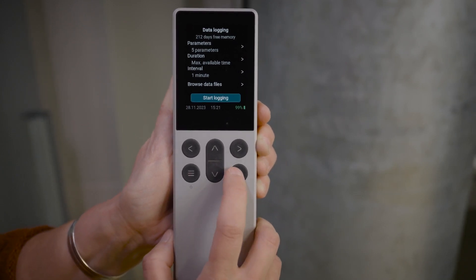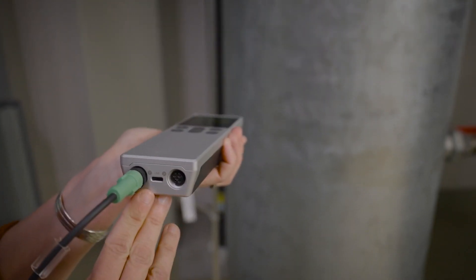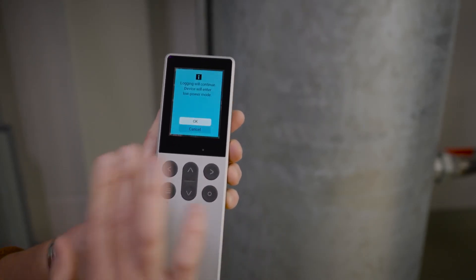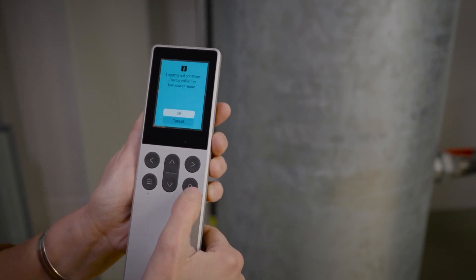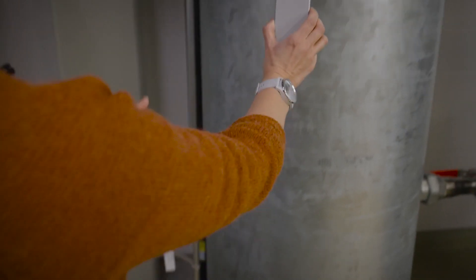I'll select start data logging and it has now started. The device battery will easily last a few days, especially with only one probe connected that has modest power consumption. But if you want to play safe, you can connect an AC adapter to the USB-C port to ensure the battery won't run out mid-session. You can also switch off the display by switching off the device, and data logging will continue in the background. Let's confirm that — everything is ready for the data logging.